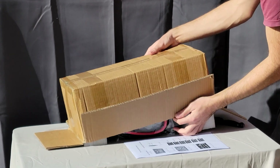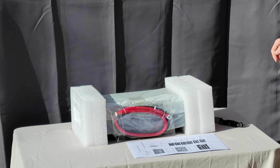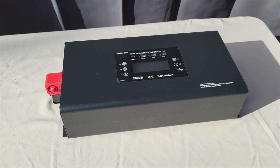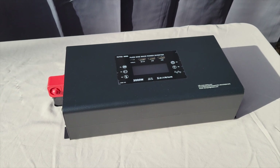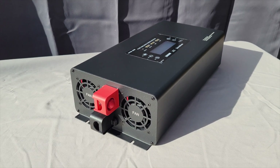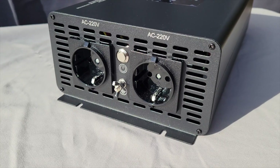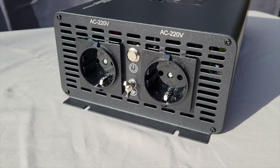After browsing around on the internet for quite some time, I managed to find one of the best budget solar inverters rated up to 2000 watts with a pure sine wave. It is called the DN-03, from a company called Datoboss. It is a pure sine wave inverter rated up to 2000 watts.